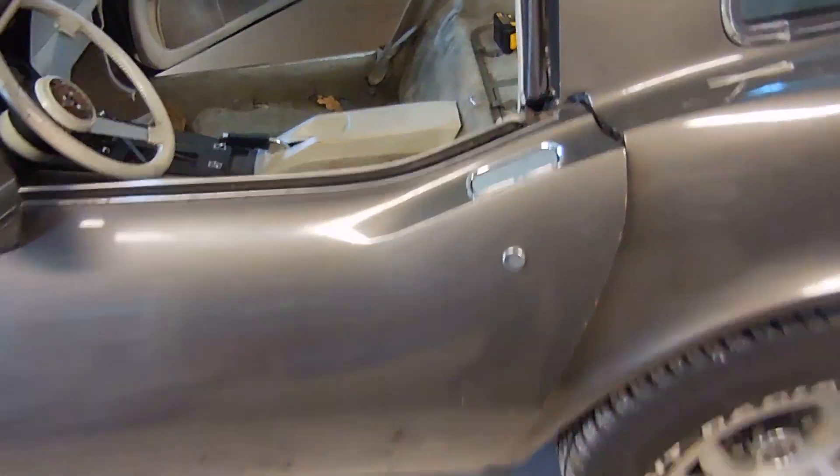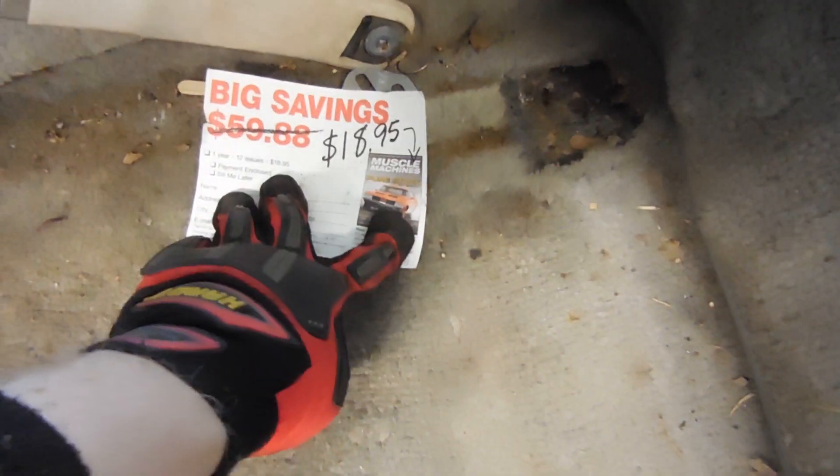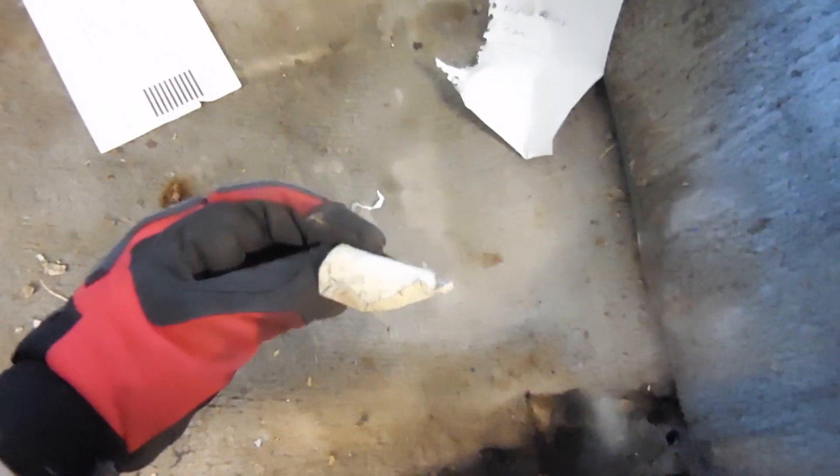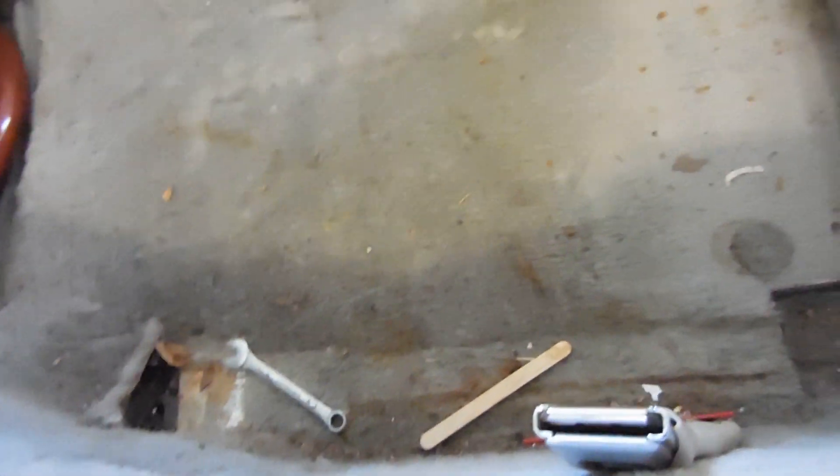We got the seats out. A lot of times you find some funny things in these cars — this one, not so much. There's a subscription card for Muscle Machines, a T-top shim, a blank piece of paper, some Reynolds Wrap fiber, something from the seat belt. Sometimes you find really interesting stuff, but this one looks like it's just boring old carpet, two quarters, and an eight millimeter wrench. That's not mine, so that's now mine. I'm always excited to pull carpet out of these old cars because you just never know what you're going to find.